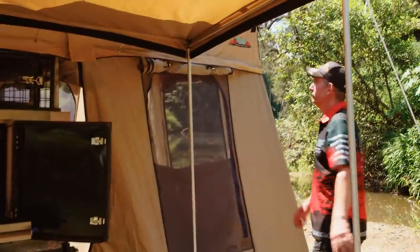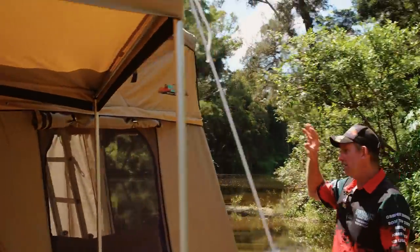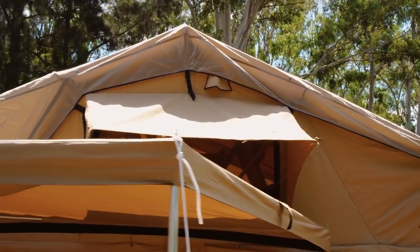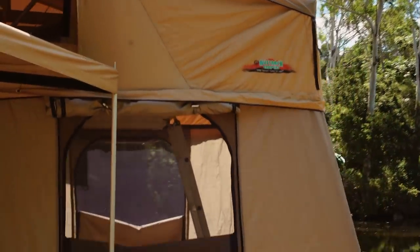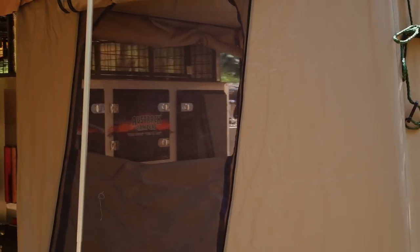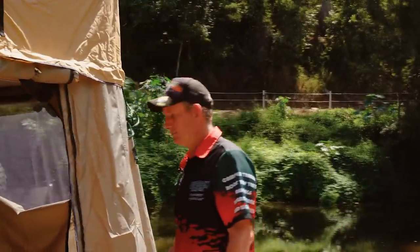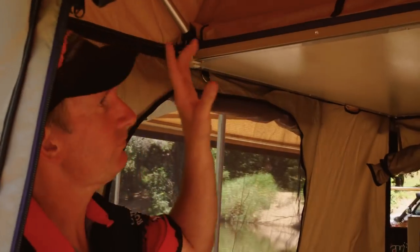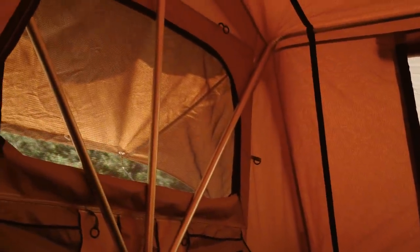Around the back, we have our 1.8 metre rooftop tent erected and ready for sleeping. We've got the lower annex on with windows wound up on the outside. We've also got internal closing windows on the inside, so if it does rain you can wind them up from the inside. There's plenty of room for the kids to sleep down the bottom. The tent itself is a three-man tent — it's 1.8 metres wide, which is the same as a king-size bed, and 2.4 metres long, so heaps of room to sleep.